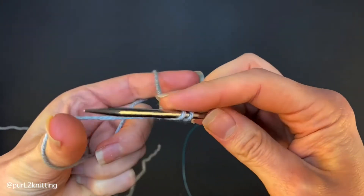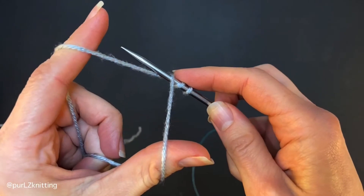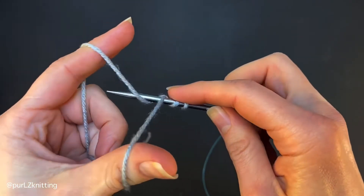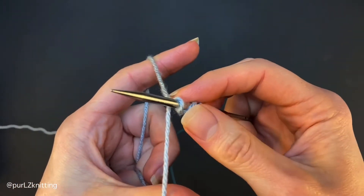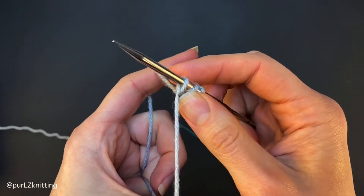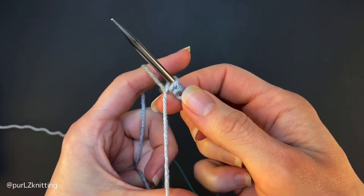To form a knit stitch, reach the tip of the needle over and down the near side and under the strand of yarn that passes between the needle and the thumb. Then bring the needle over and down the far side of the strand that passes from the needle to the forefinger. Bring this strand under the first strand and return to starting position.